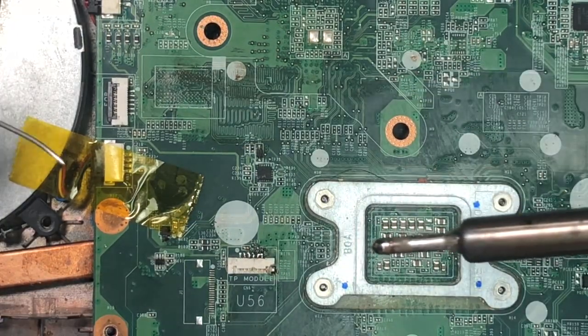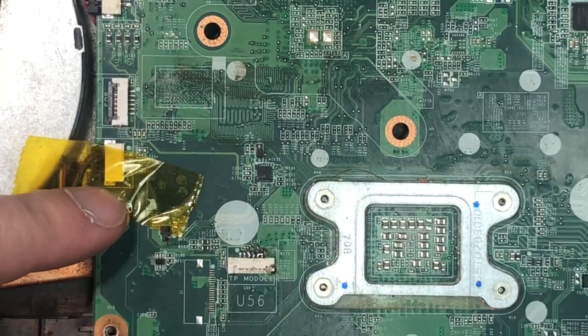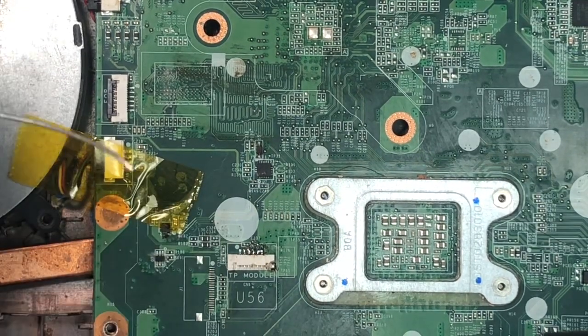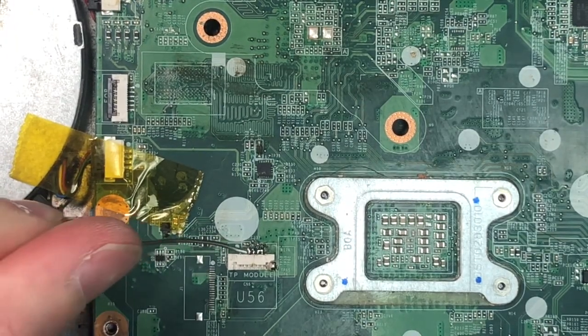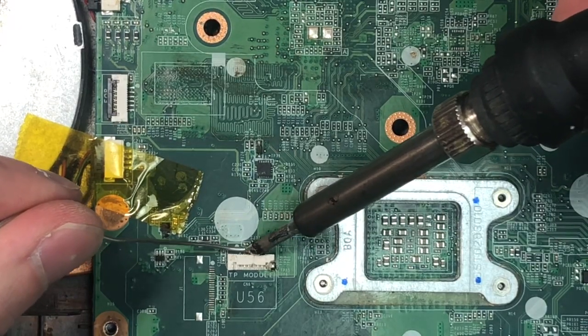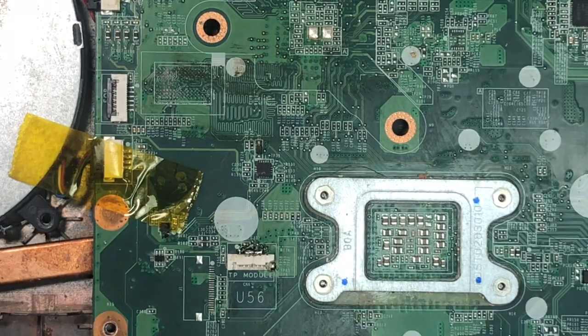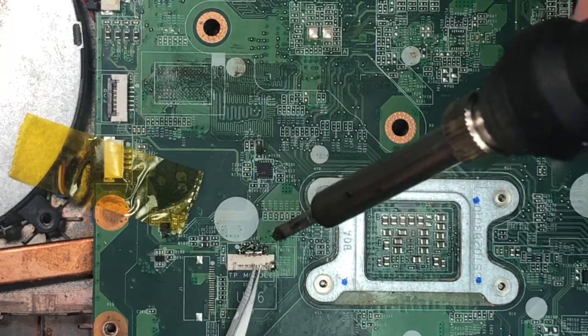If you had a hot air station, you would just heat the whole thing up at once — you'd use some polyimide tape to protect the small circuitry nearby, or you can try using hot air around this area and pull up. Since we're working with a soldering iron today, this is the way we're going to do it. I do have a hot air rework station, but I'm doing it this way because people at home probably don't.